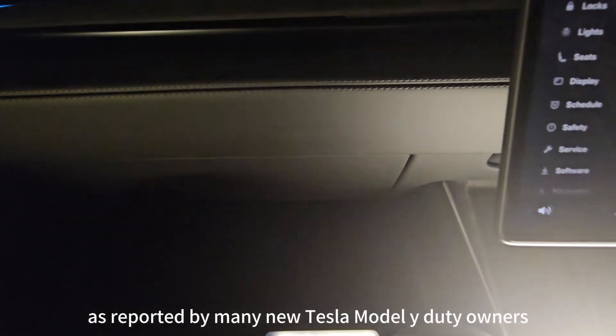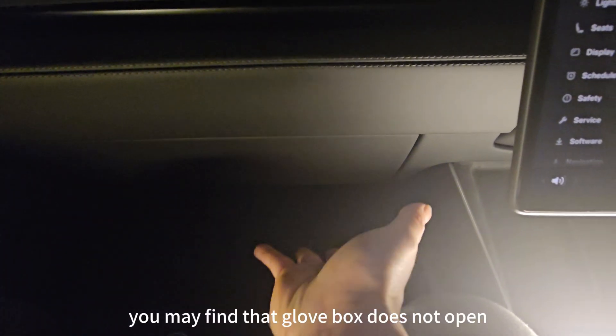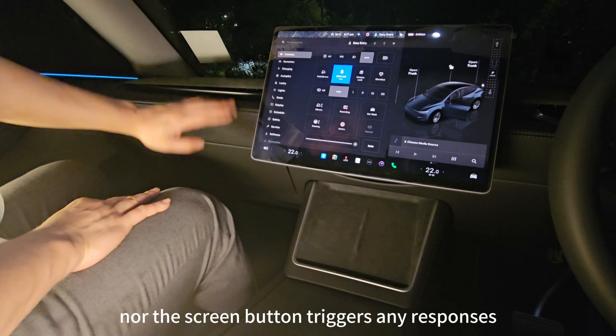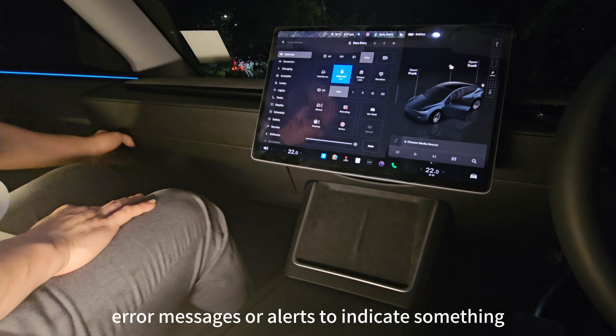As reported by many new Tesla Model Y Juniper owners, after picking up your vehicle from Tesla or a dealer, you may find that the Glovebox does not open. Neither the voice command nor the screen button triggers any response. The Glovebox remains unresponsive, yet there are no error messages or alerts to indicate something is wrong.